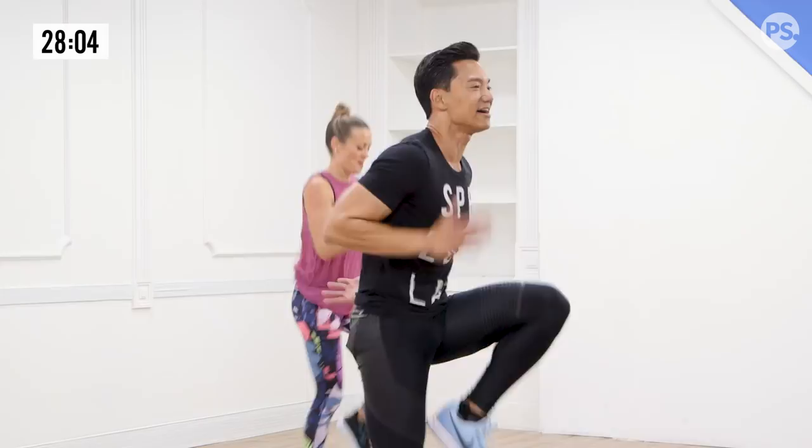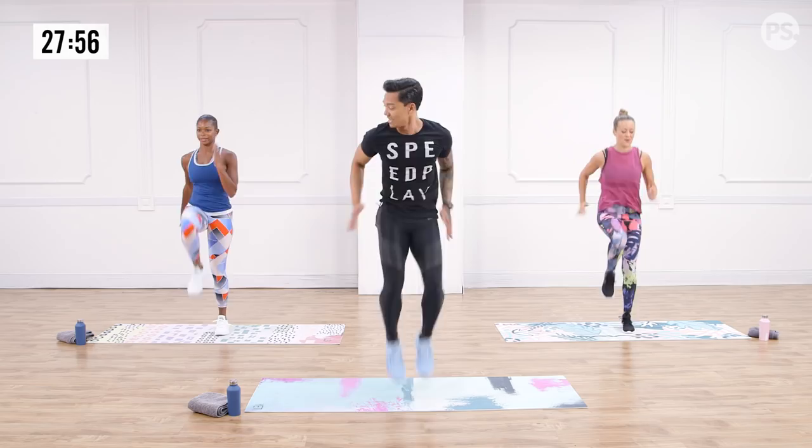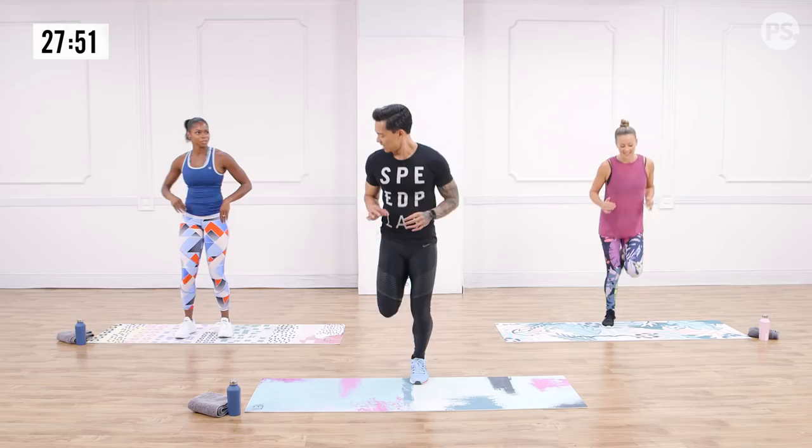We'll slow it down. We'll get your heart rate down on my count. In three, two, and one. Give me that butt kicker. This is just a warm-up — just an appetizer. Speed play: we take your heart rate up and we take it back down.